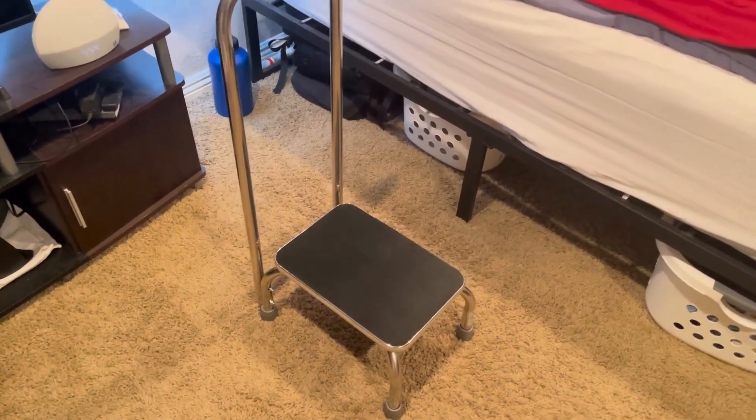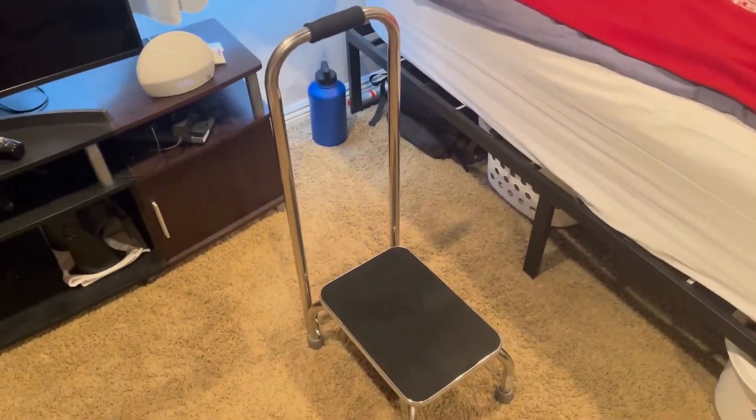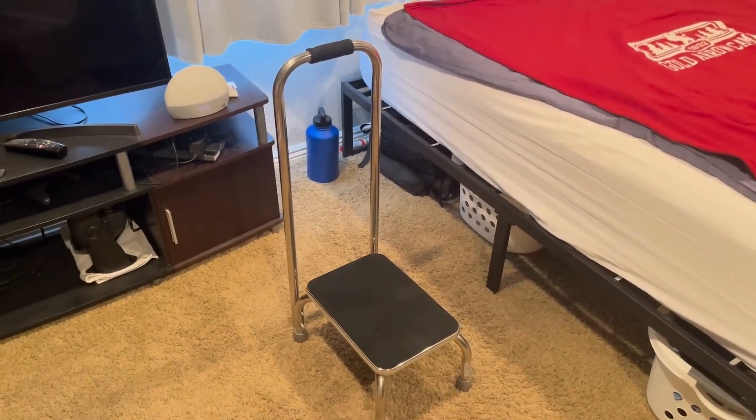Overall, it went together very quickly. Took me probably about 10 to 15 minutes to get everything set up. And overall, very sturdy as well. Nothing really shaking. It's not going to fall apart on you and definitely going to do its job great. So just wanted to do this quick review for you and I hope you enjoyed. Thanks.